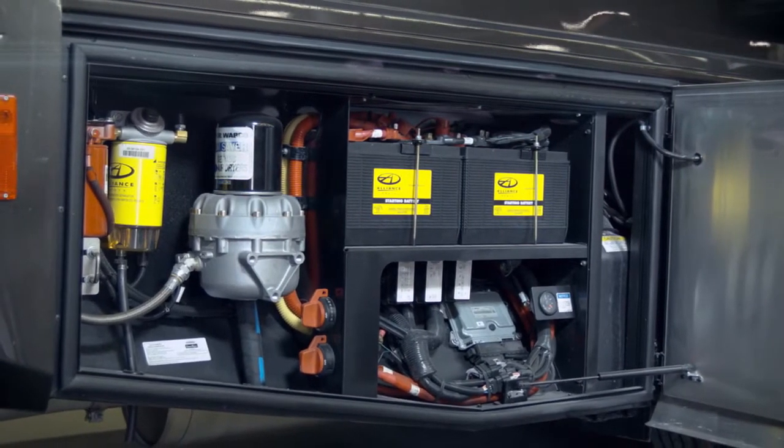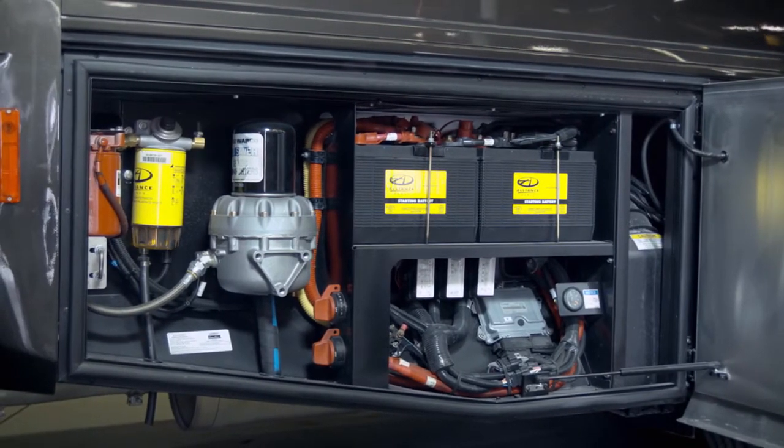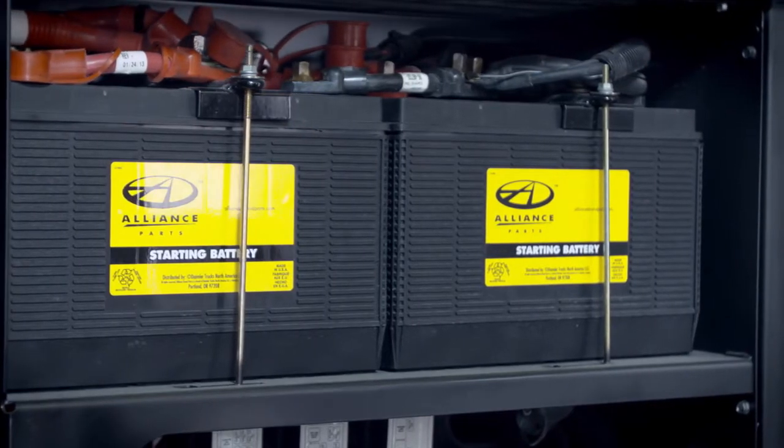Beyond the evident strength of the Liberty Chassis, you'll find several convenience features, such as a one-panel service center that provides easy access to filters and other components for convenient preventative maintenance and regular service.